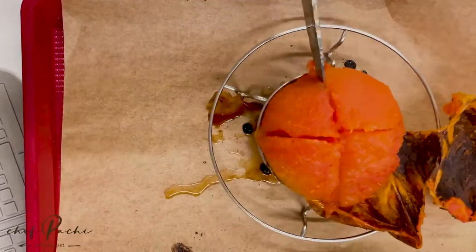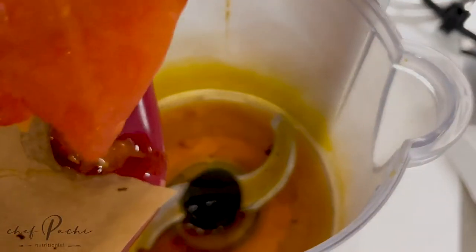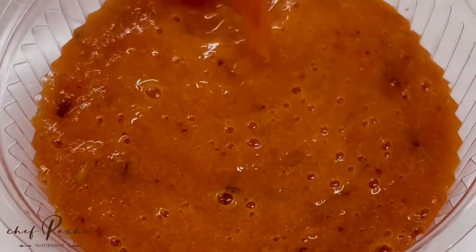Once it was completely roasted, I just blended it and now I have roasted tomato juice. Easy and made in minutes, without making a mess in your kitchen. Chef Pachi!